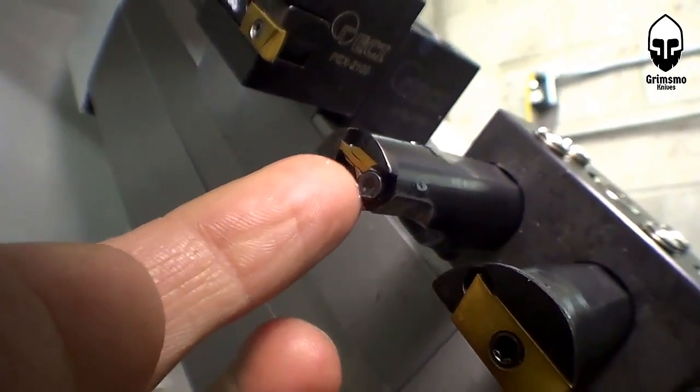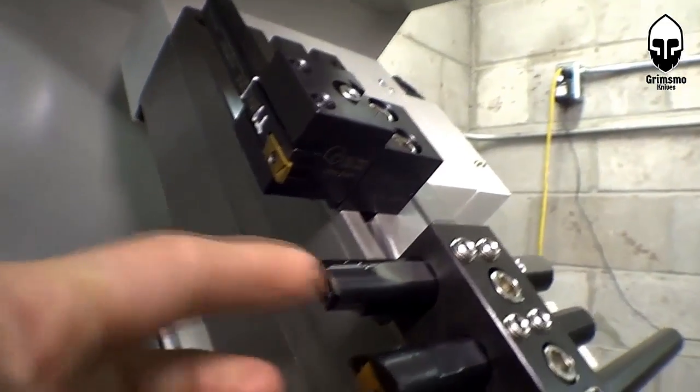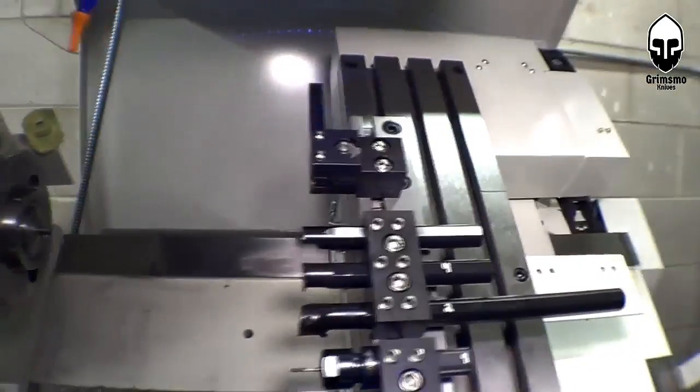Well, that was exciting and scary. Nice. So it looks like just the insert is toast. My tool is still good, thank goodness, because this is the expensive one I was talking about before.